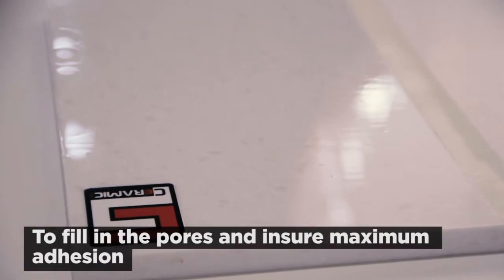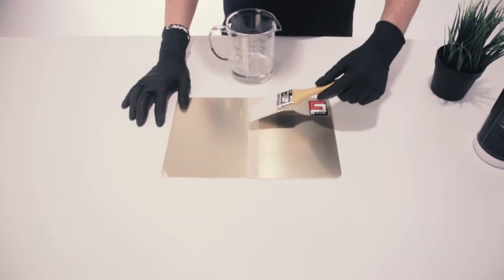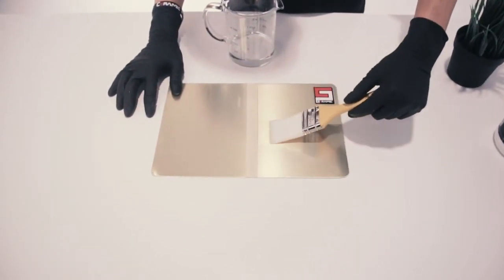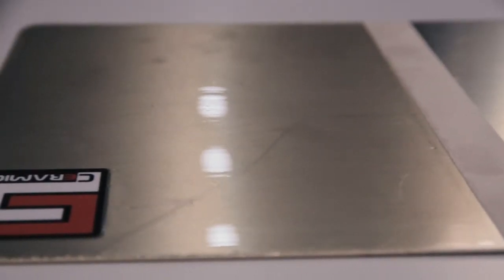For example, marble and many types of natural stone are porous materials. When working with them, you will need to apply slightly more product so that it fills in the pores and achieves maximum adhesion. Copper is less porous and much smoother, so the coating is applied on it evenly with ease. However, copper oxidizes fast, so you will need to perform the cleaning right before the application.